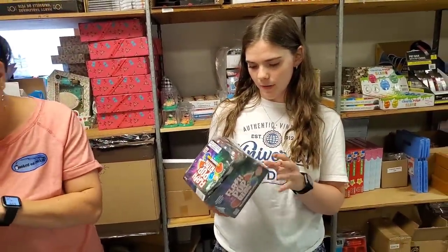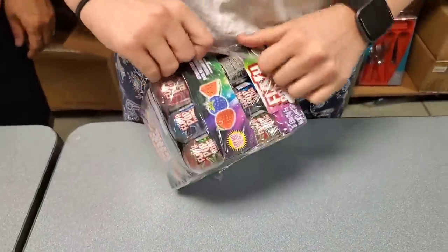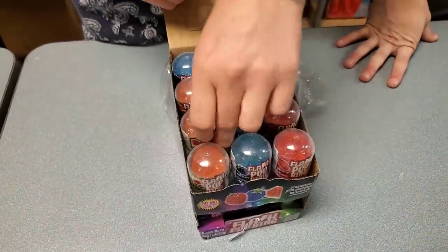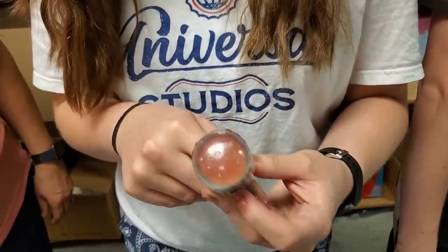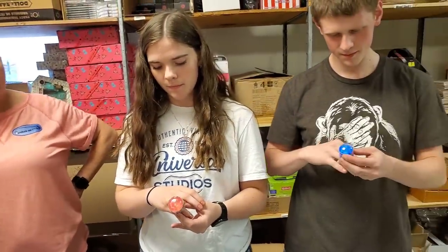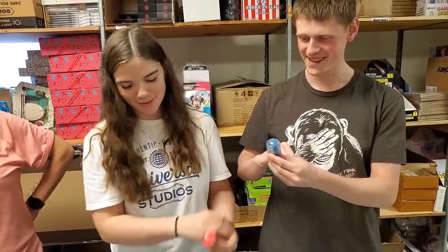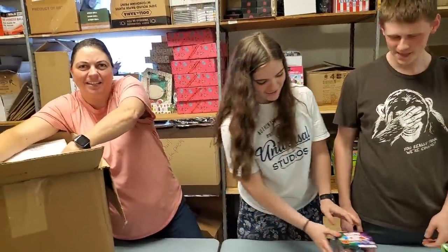Oh, flash pop rings! These light up. If you wear the ring it kind of keeps it lit up. Flash pop ring — that's kind of cool. It makes you think of police lights. That's how the police get the lights — it's a ring. Flash pop ring.